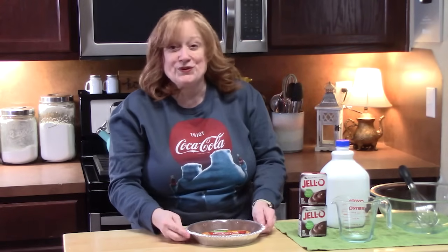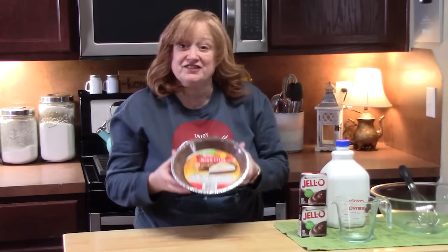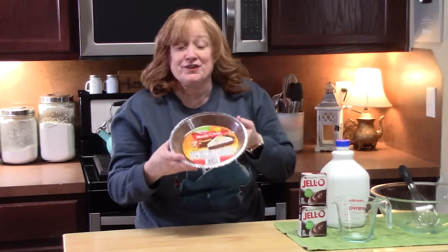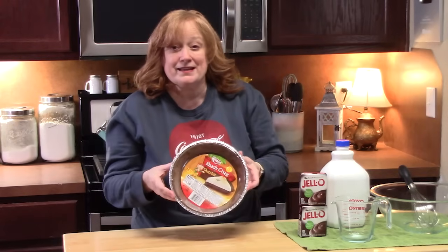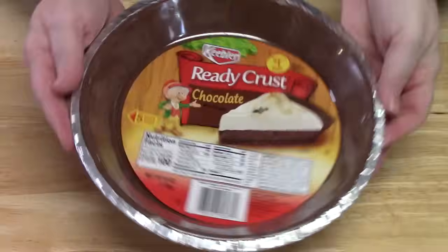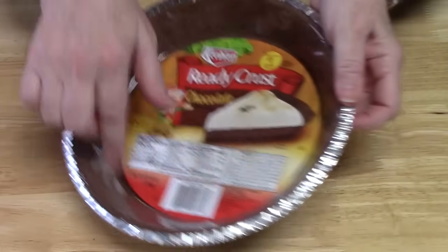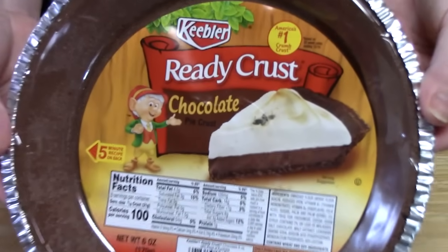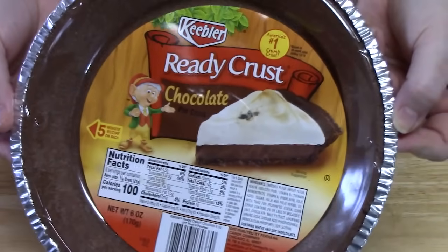Let's start counting the ingredients. Number one is your already-made pie crust. This is a chocolate flavor. I love these because they're already put together, formed, baked off, cooled, complete. Now if you want to make your own pie crust, you can certainly do that — just make sure you bake it off and cool it down completely. What I like about it is it already has a lid. I got the chocolate flavor right here. There are lots of different flavors you can use for the pie crust.